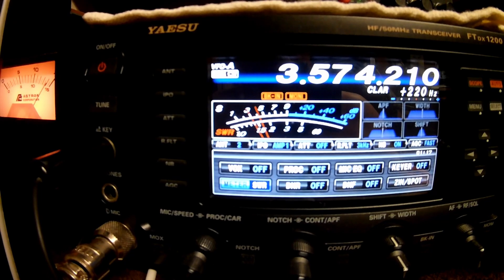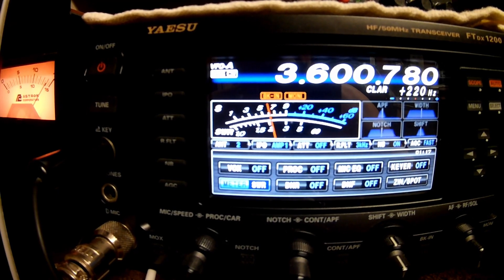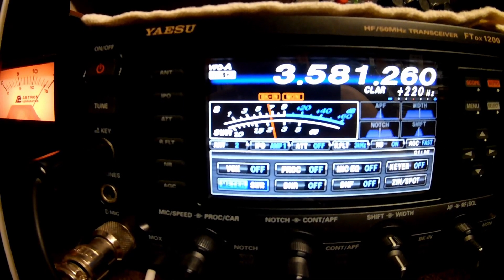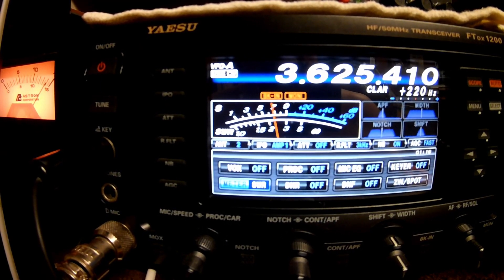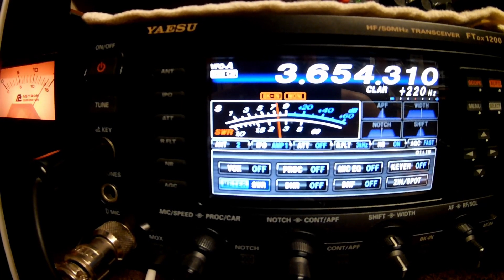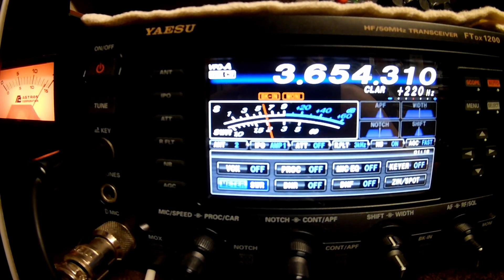Going to 3575, still 2.7. At 3600 it's right at 3 — a little bit much. At 3625 it's right at 3. I don't know why it's high on 80 like it is, but it is. Still, you could use it with a tuner, but that's not good enough for me.